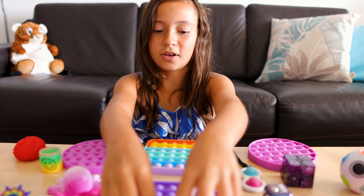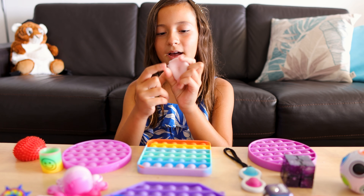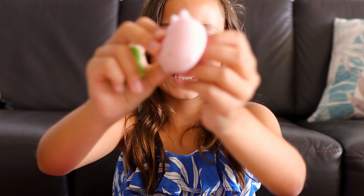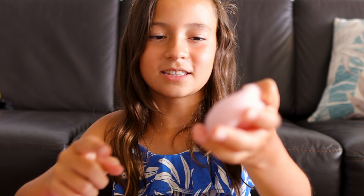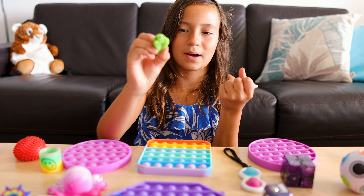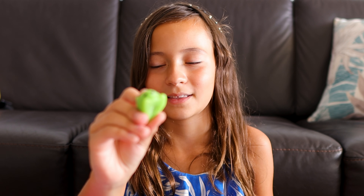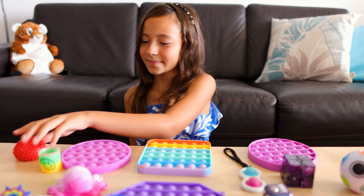Here are my mochis. I have this big cat — I think — it doesn't have a face though. And I have this cute little animal — I don't know what animal this is, so comment down below what animal you think this one is.